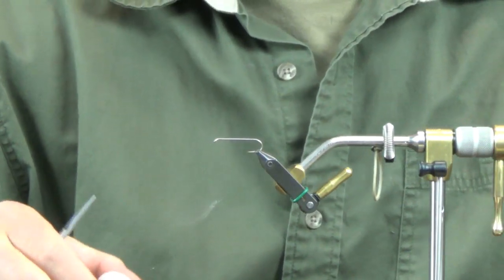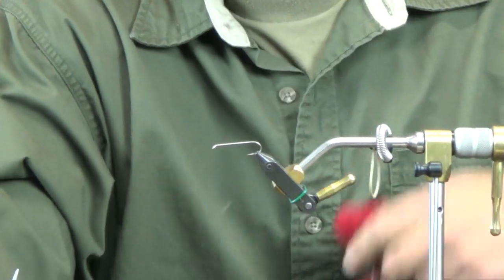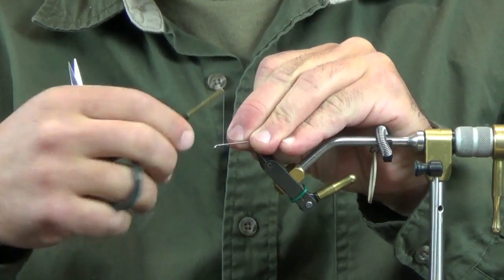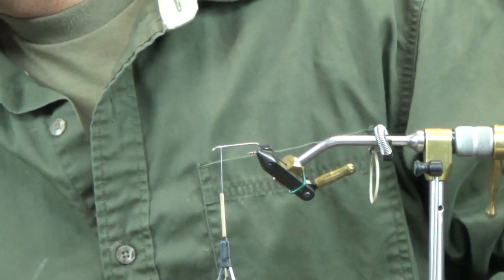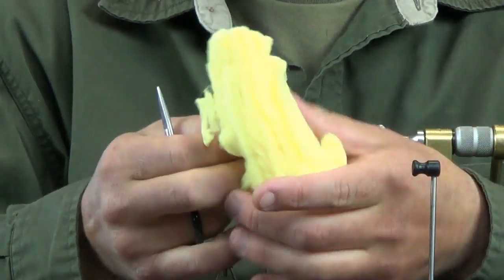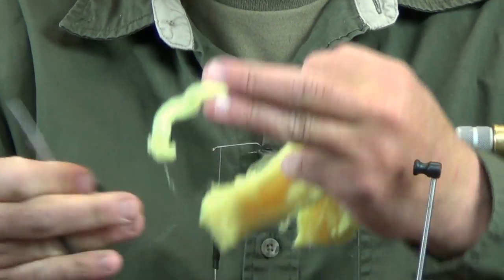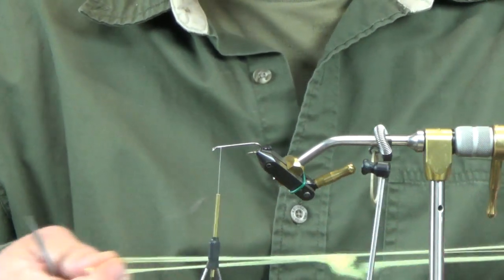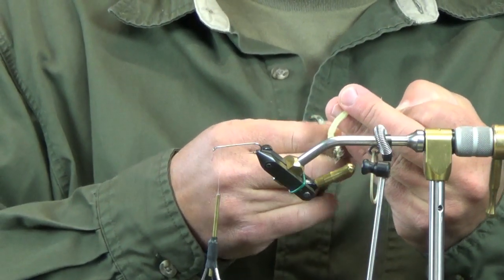Pretty well centered up to start on this one. I'm just going with gel spun 50. I'm going to put a quick thread base down here and then I'm going to do the egg yarn first. You can do it last — I just like the way the fly finishes and I don't have a ton of material to work around when I'm trying to put the glow bug yarn on at the end. It's easier for me to do it this way and I think it looks a little cleaner. Just a mess here — blame it on the hat, that's why I'm all out of sorts.